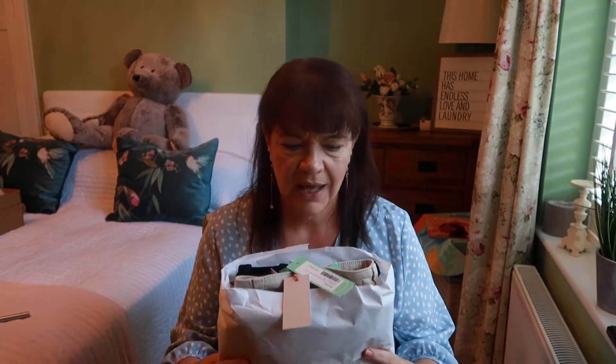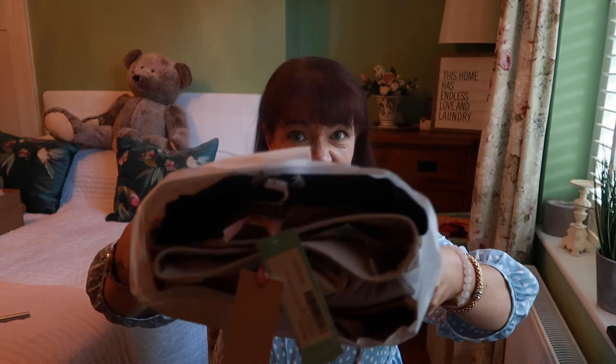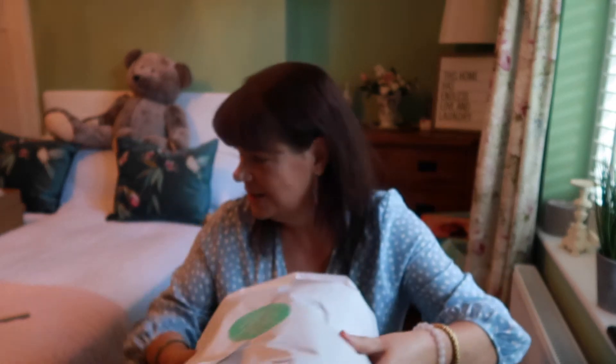I like the colors in my bundle. I did ask for more neutral things — I have quite a lot of bright summery things and I'm struggling for neutrals, in particular trousers. I think there may be some trousers in here, but first of all let's do the bag — I can't resist a bag.